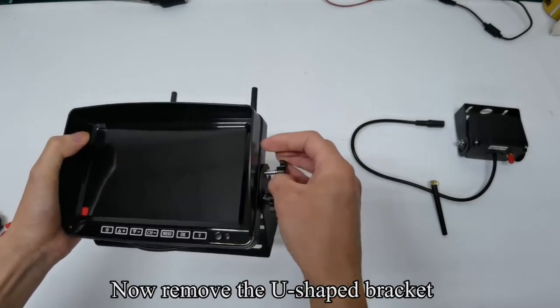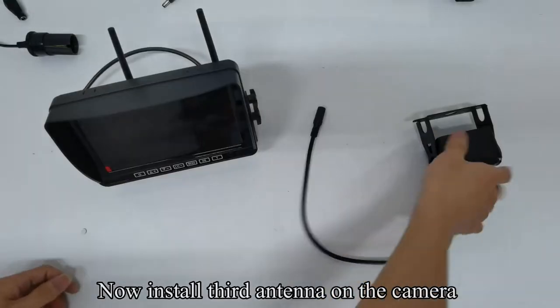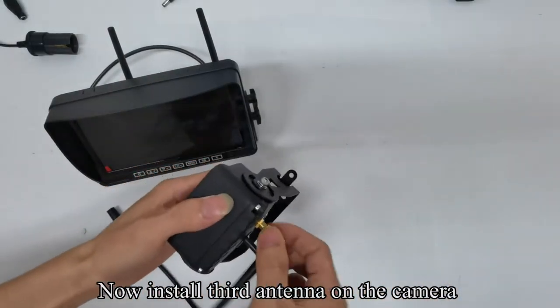Now remove the U-shaped bracket. Now install the third antenna on the camera.